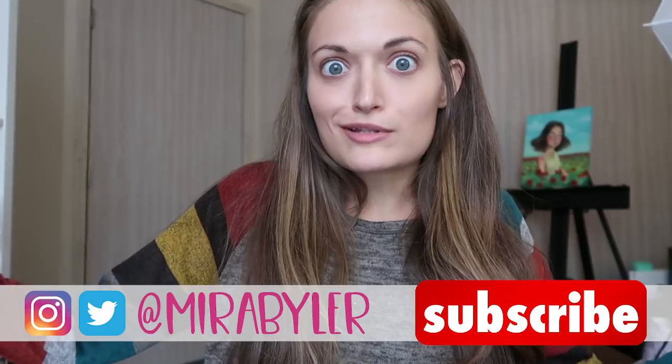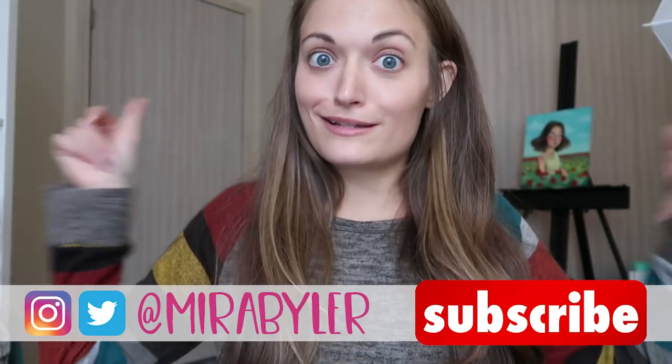Hey guys, what's up? Today I have some art hacks for the broke artist. You don't have to be broke to watch this — they're more thrifty things that we can all do, and it makes us feel like we've got a lot of art supplies and we can do some really cool things with what we have. So let's just hop on into this and get started.